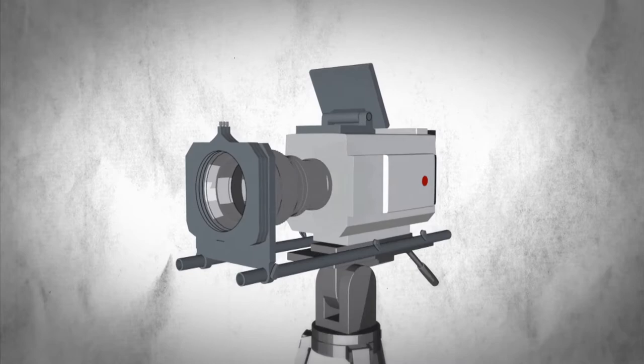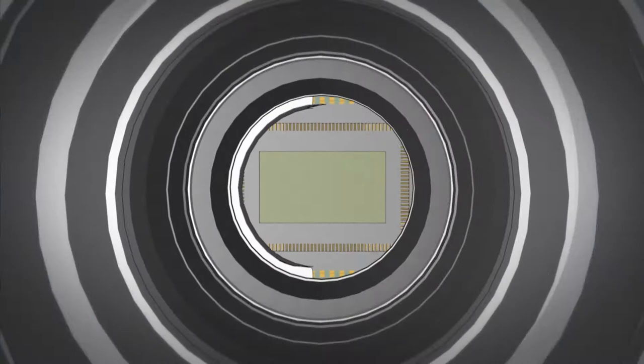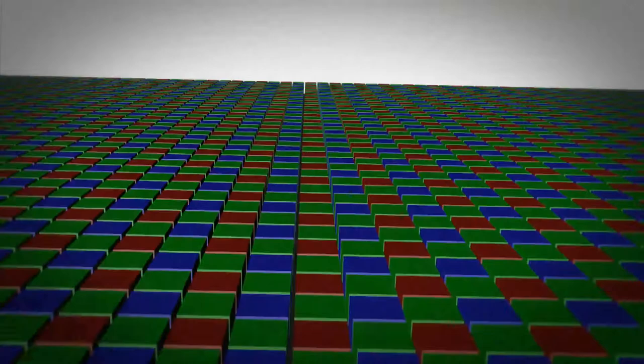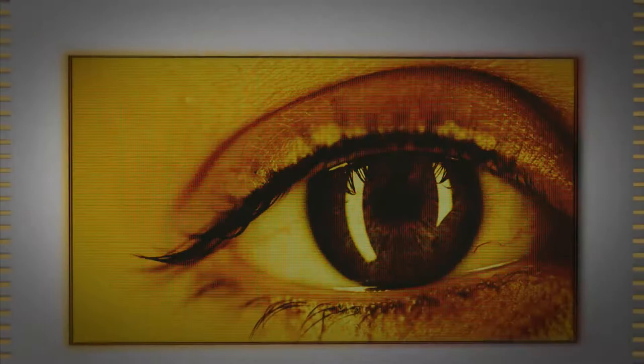A digital camera does not use film. Instead, it has an electronic sensor or chip behind the lens. The sensor is made up of millions of tiny picture elements, or pixels for short. When light enters the camera, it hits the pixels and creates individual electronic charges. These charges are measured and converted into digital data that represent the image.